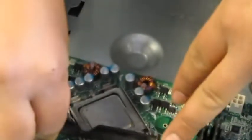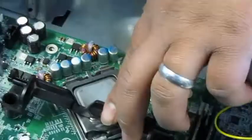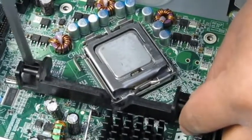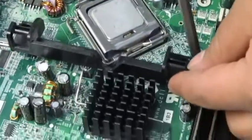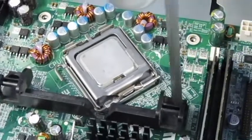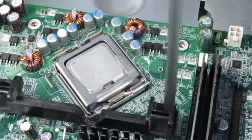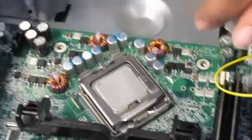This is the bracket that holds the heat sink, so I'm going to install this first. Then you will put some thermal paste right here — this is where the heat sink goes on top of it.